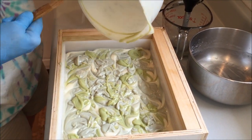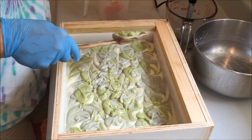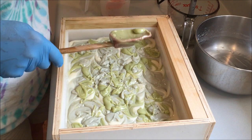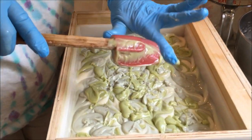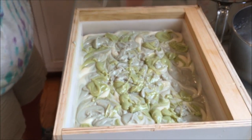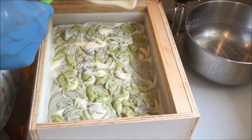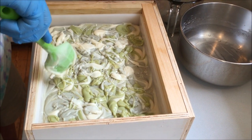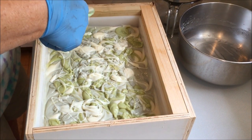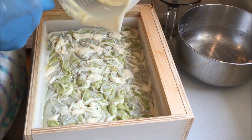I'll tell you what — if anybody out there in YouTube land is ever using clove, it does cause the batter to thicken. It moves pretty fast, to say the least, and you can see how thick it is just sitting there. This is always — well, it's not always a bad thing. This is the lily of the valley fragrance. I don't know what this is going to look like, but how bad can it be, right?